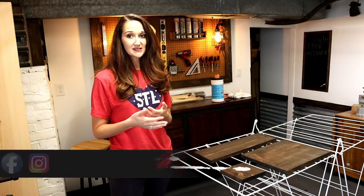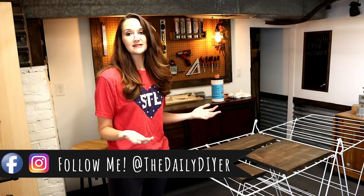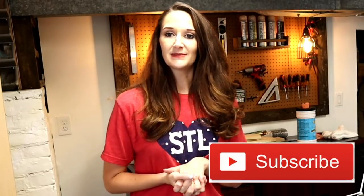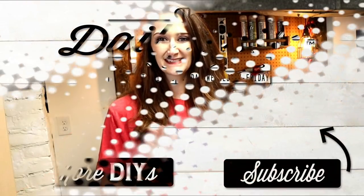I wanted to share that with you guys as a tip if you don't have a lot of space to dry your signs, or you need something that can be put away. I hope you'll take a second to give this video a thumbs up if it inspired you. You can also hit the subscribe button — I do DIY tutorials every Monday, Wednesday, and Friday. Hit the bell so you get notified when my videos go live. See you all next time, thanks so much for watching!